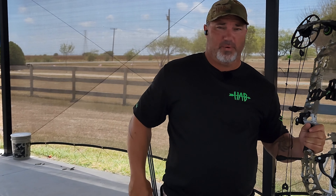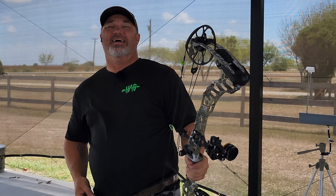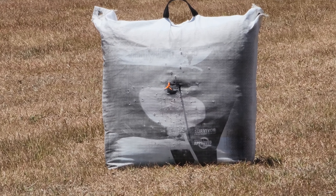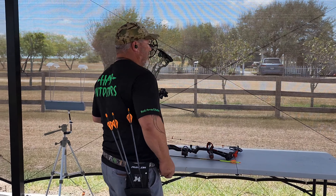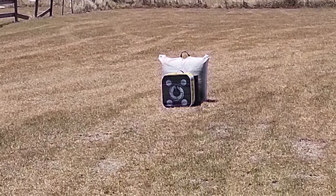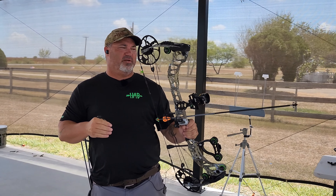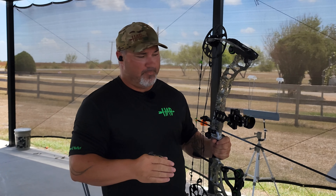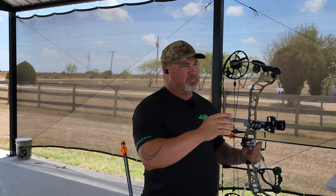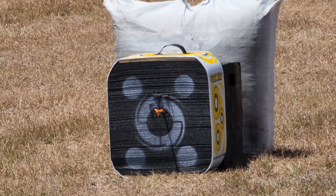Now we're going to the accuracy test - three arrows - then we'll get to the penetration test. I'm going to shoot three arrows with just a field tip to make sure we're getting a good grouping, then put the broadhead target down there and shoot these broadheads and see how it compares. I went ahead and put the broadhead target at exactly 20 yards. The wind is blowing like hell. My experience with broadheads being off is they usually shoot low, so I'm going to aim right at the top of that circle and see if it hits where I want.